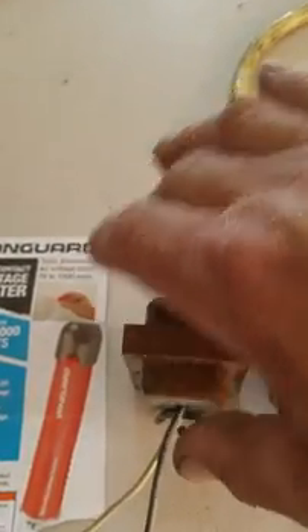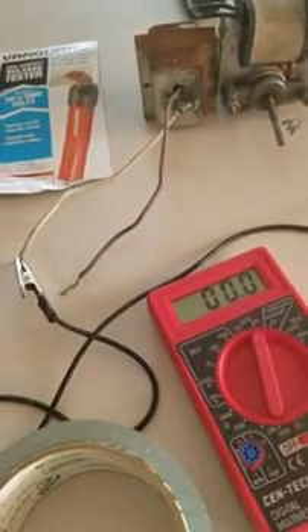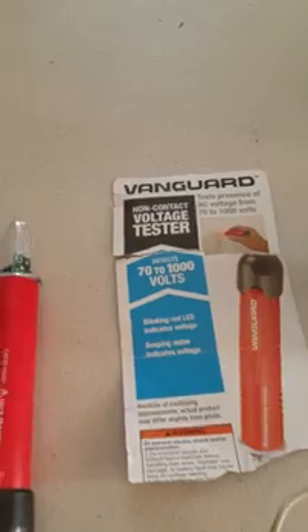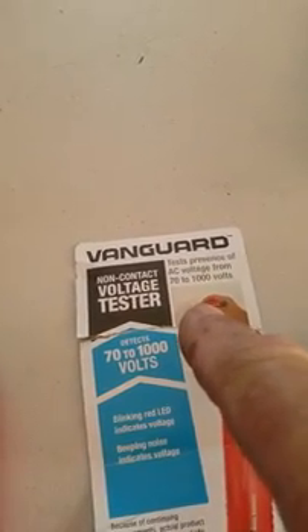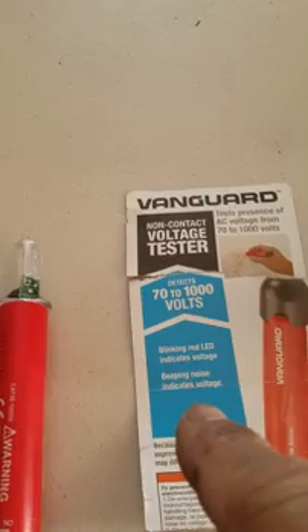These are in no way connected with any wiring — they're just sitting side by side. I'm going to plug in the motor and get it started. I have my voltmeter set up here and ready to go, and a roll of tape I'm going to use to hold the cell phone so I can free up my hands. I also just purchased a voltage tick, which tests presence of AC voltage from 70 to 1,000 volts. A blinking red LED and a beeping noise both indicate voltage. We're going to use that first after I plug it in and see if there's any voltage coming out.